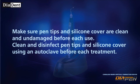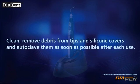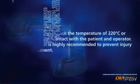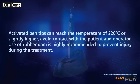Clean and remove debris from tips and silicone covers, and autoclave them as soon as possible after each use. Use only pen tips and other accessories supplied with the Diapen device. Activated pen tips can reach a temperature of 220 degrees Celsius or slightly higher.